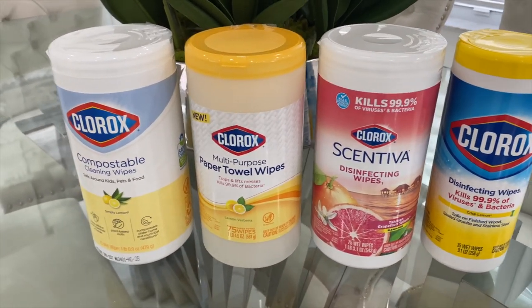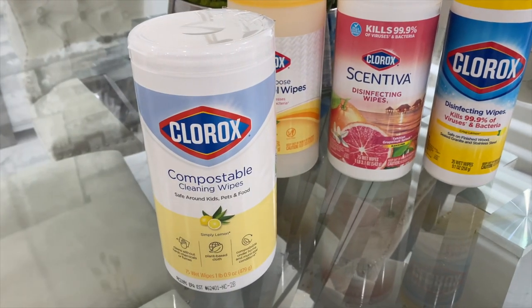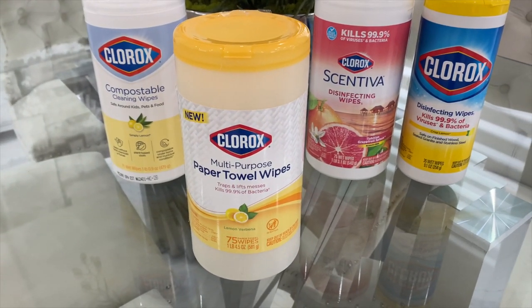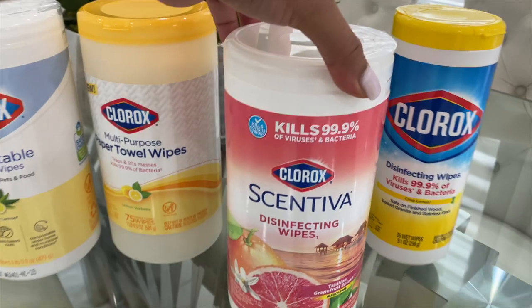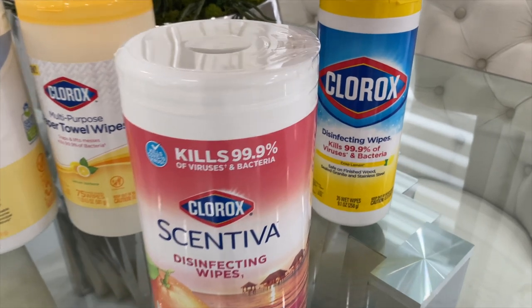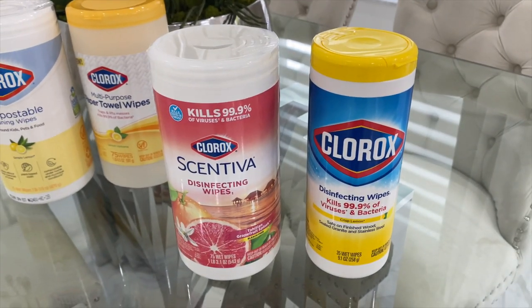Clorox compostable wipes are perfect for everyday cleaning and are safe around kids and pets. The Clorox paper towel wipes are one of my favorites to sanitize, especially around the kitchen counter for picking up messes. To disinfect inside and outside your home, Clorox has Sentiva, which has a nice long-lasting scent, and they also have the Clorox disinfecting wipes original that we all know.